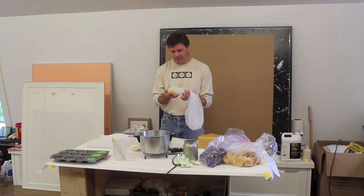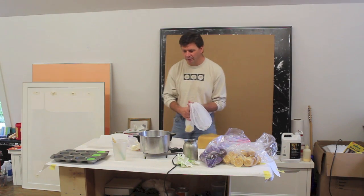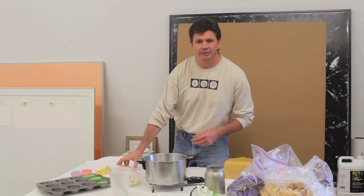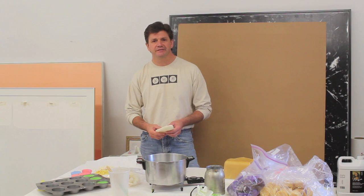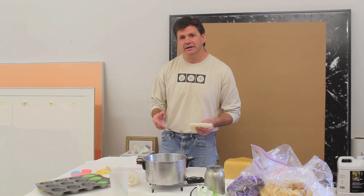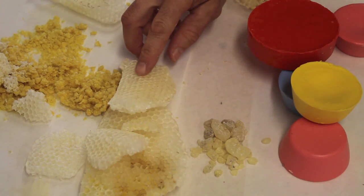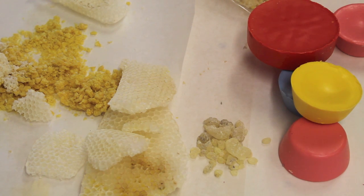I rinsed it out, let it dry, and now I'm going to cook it down into a liquefied form and start to make encaustic medium. Encaustic is an ancient art medium, but it was made famous by the artist Jasper Johns in the 1950s with paintings of the American flag and targets. The main ingredient in encaustic is beeswax, and the recipe is eight parts beeswax to one part damar crystals.